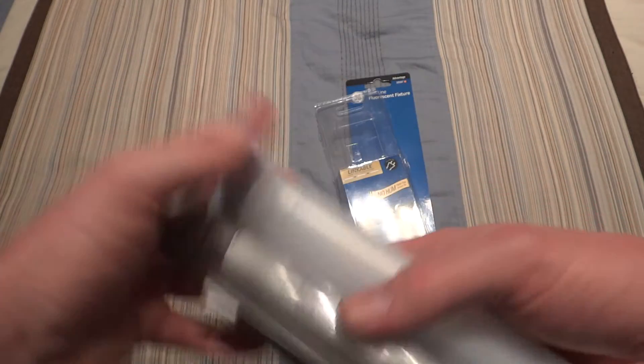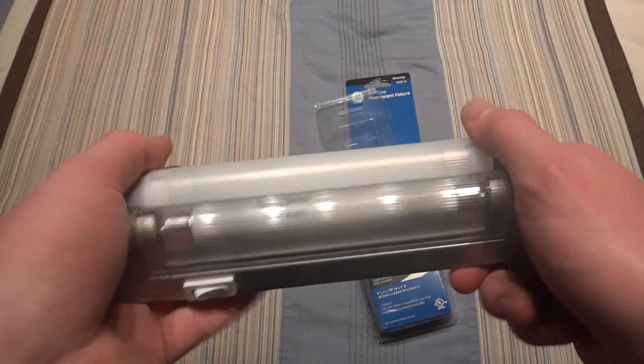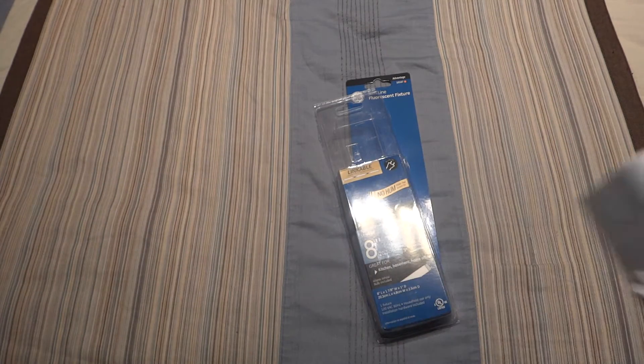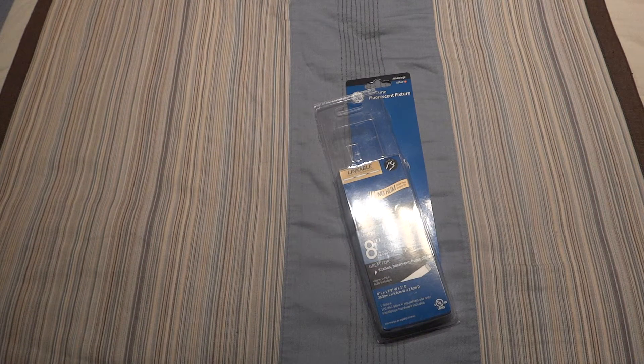I've used this Lights of America one for a long time. It still has its original bulb and there's never been anything wrong with it. But if anything ever does go bad, that's what I want this one for. So let's get over here and get the cable.